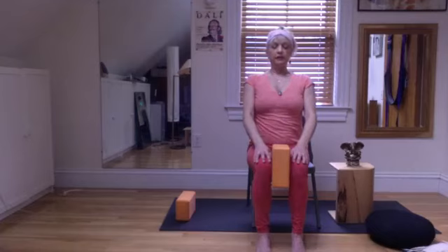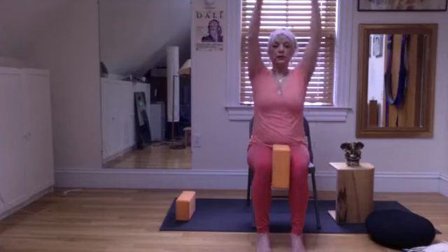Inhale — I'm aware of my body. Exhale — aware of the body. Continue with soft, gentle inhales and exhales. Slowly open the eyes, and let's just lift our arms straight up.